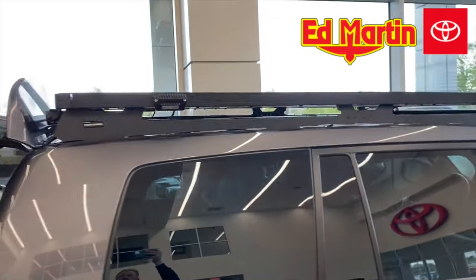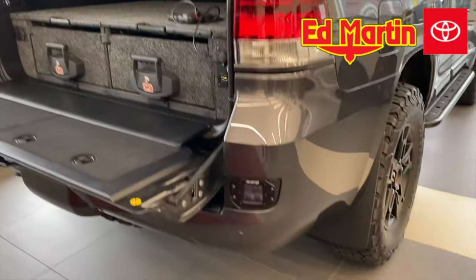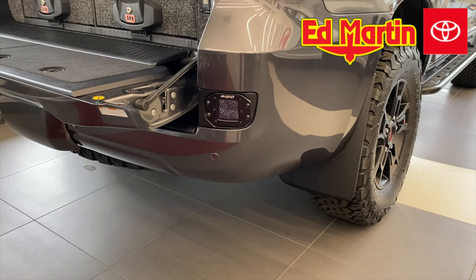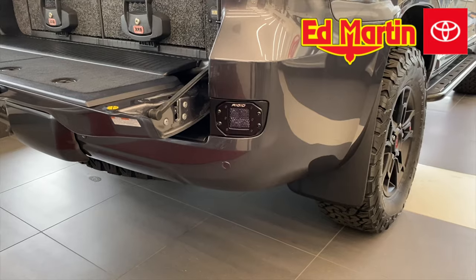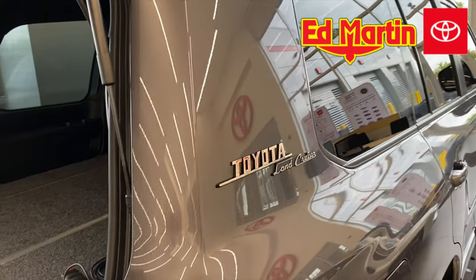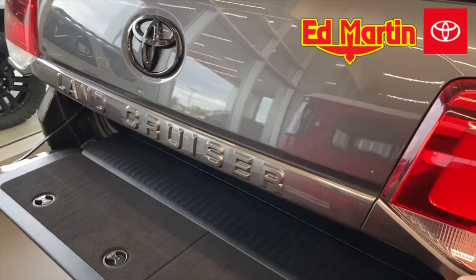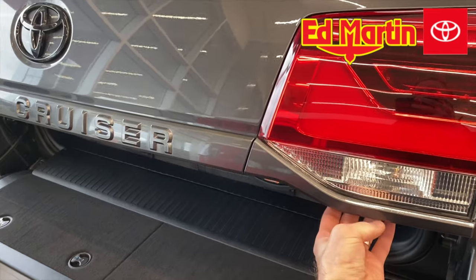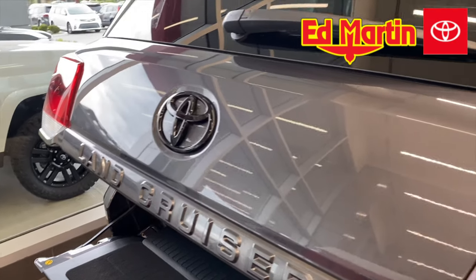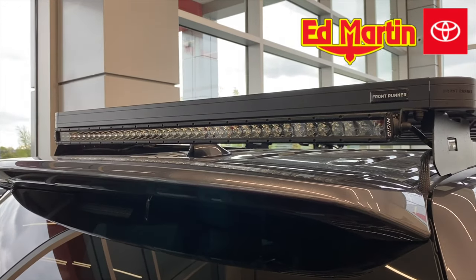On top we have a Front Runner Slimline 2 Riff Rack, and I'll walk around the car and show you how the lights are set up on that. We also deleted the reflector in the rear and replaced it with a Rigid D-Series diffused light, wired to the reverse light. Land Cruiser Heritage Retro badging on the D-pillar. On the back, the Land Cruiser logo is grayed out, as well as the pieces that follow underneath the lights. The Toyota logo is black, as well as the V8 logo on the tailgate. We also have a Rigid 40-inch Mini Edition 40-inch light bar up on the rear.